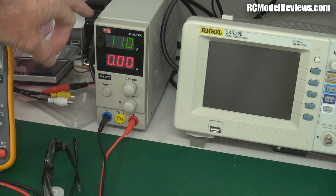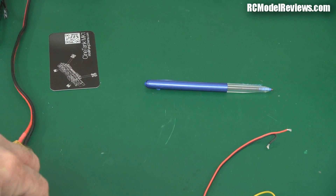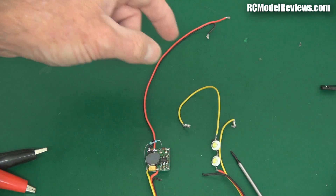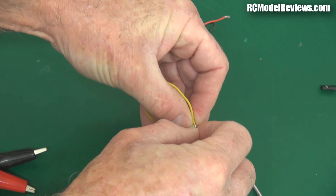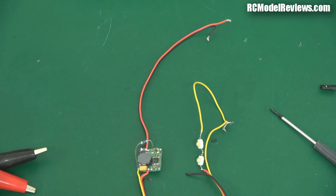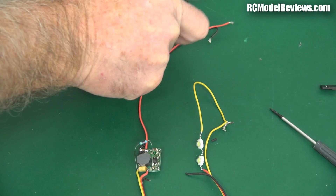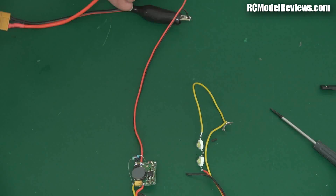Over here I've got my lab power supply currently set to 11.1 volts, which is equivalent to a 3-cell LiPo — the nominal voltage is 11.1V. I'm going to take that 11.1 volts on these crocodile clips and hook it up to my little circuit. These are the white LEDs — I had them disconnected briefly. I'll join the wires again so I've got a complete loop in the circuit. I can't leave the LEDs on for long because we're putting a watt of energy into both of them and they get very hot. Let's hook this up — there we go, look how bright they are! Pretty impressive.